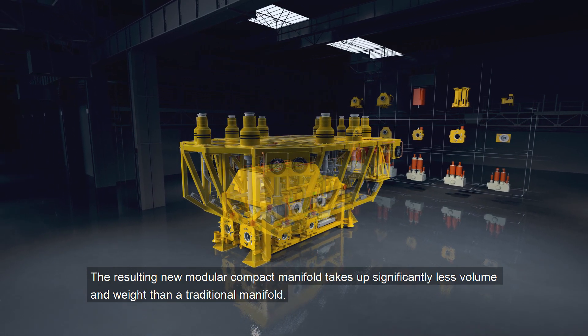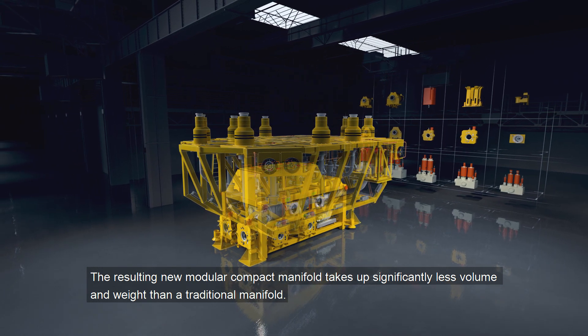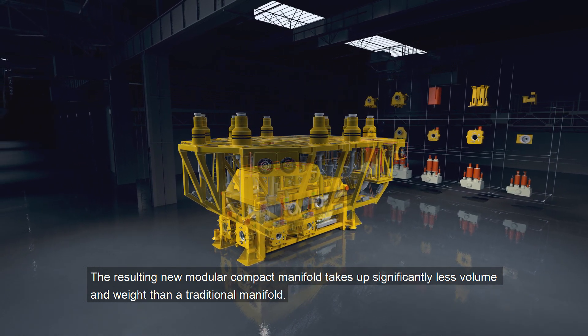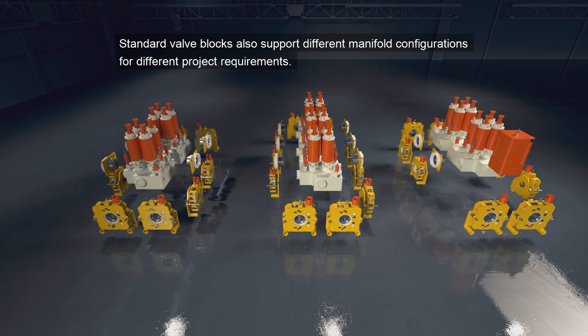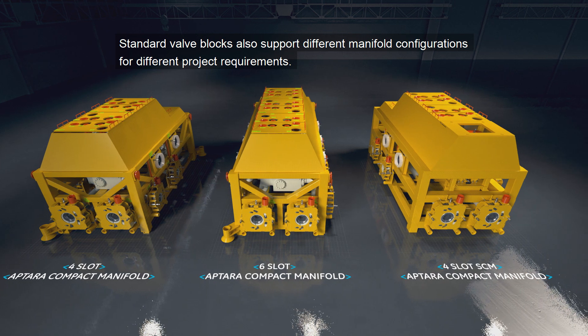The resulting new modular compact manifold takes up significantly less volume and weight than a traditional manifold. Standard valve blocks also support different manifold configurations for different project requirements.